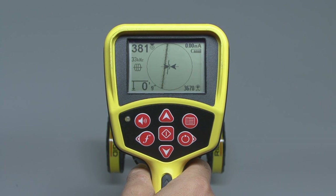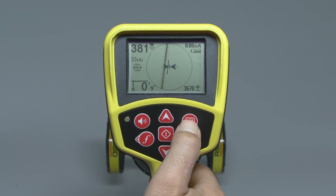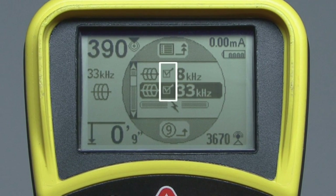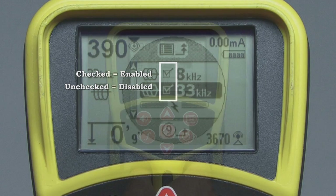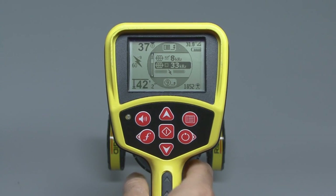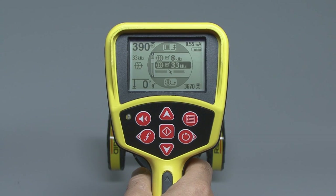You can customize the frequency list by adding or removing frequencies in the main menu, which you can open by pressing the menu key. The main menu contains a list of frequencies, each with a checkbox. If the box is checked, the frequency is enabled and will appear on the list when you press the frequency key. If unchecked, the frequency is disabled and will not appear. Use the up or down keys to highlight a frequency, then press the select key to check or uncheck it. If the frequency you need isn't listed, you can easily add it — your operator's manual contains instructions on how to do that.